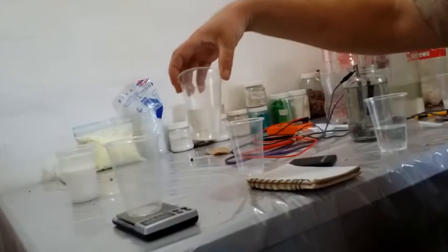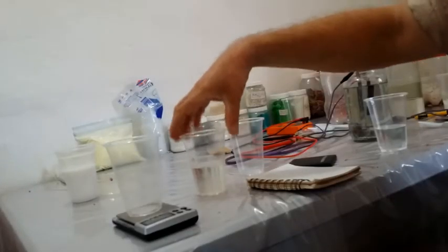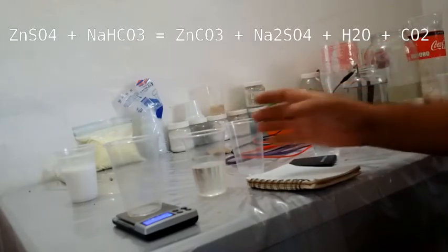This is the zinc sulfate that I've filtered in the last week. I need to make some zinc carbonate, so I thought I would show you just a simple double displacement reaction.